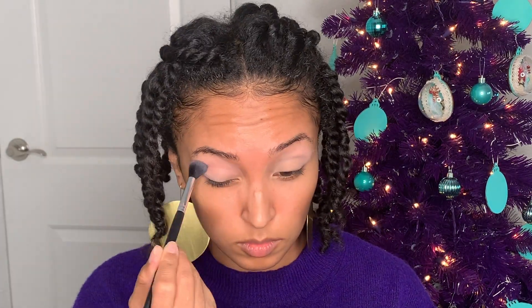Next I'm going to go in with that light coral color just to brighten up the crease a little more.